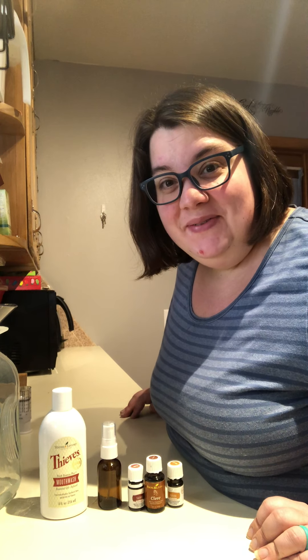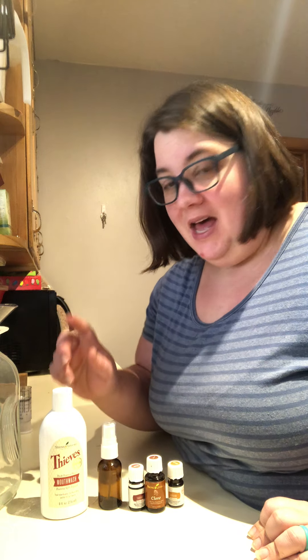Hello! Hello everybody! I hope you are having a blessed day. I am Katie Brown and I'm here to make up your own throat spray.